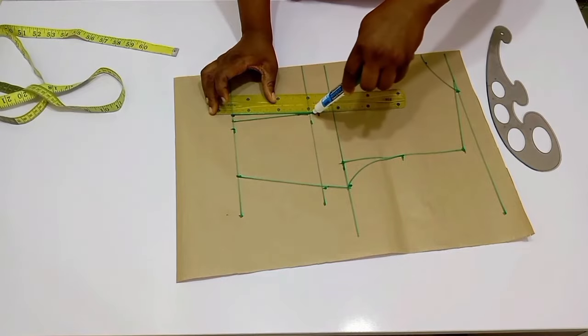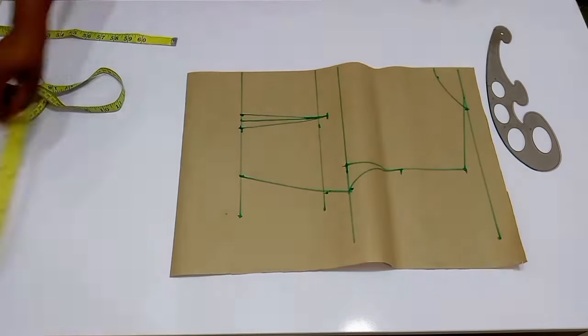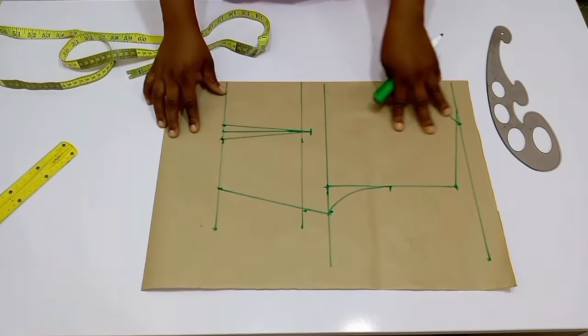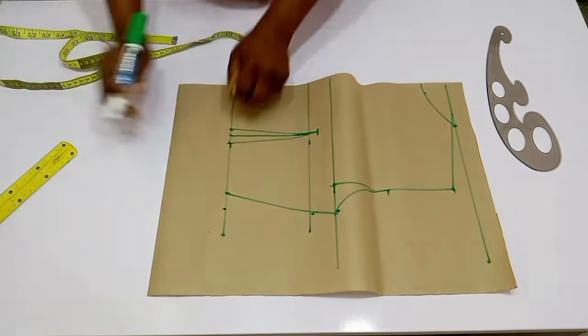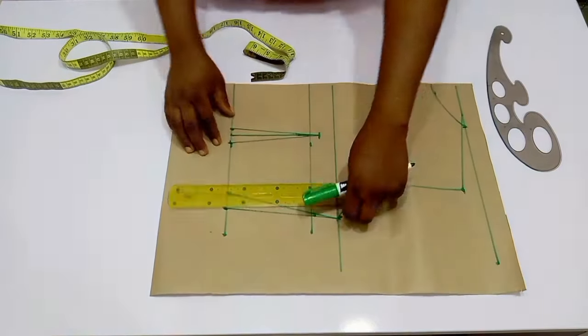For the dart intake, I used one inch because this is a medium size. If you're drafting for a bigger person, you can use about a quarter of an inch on both sides. After that, replace the dart on the waistline.